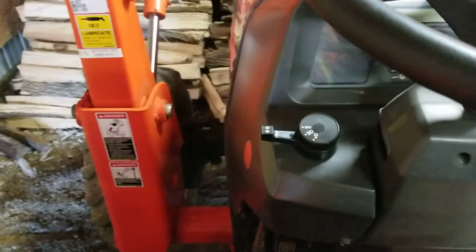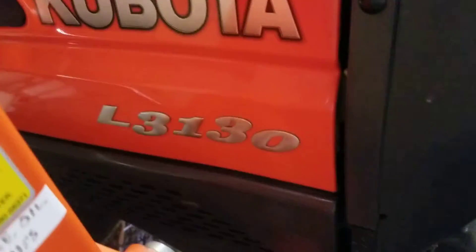Hey guys, short video but today we'll be doing a cold start on a Kubota L3130.